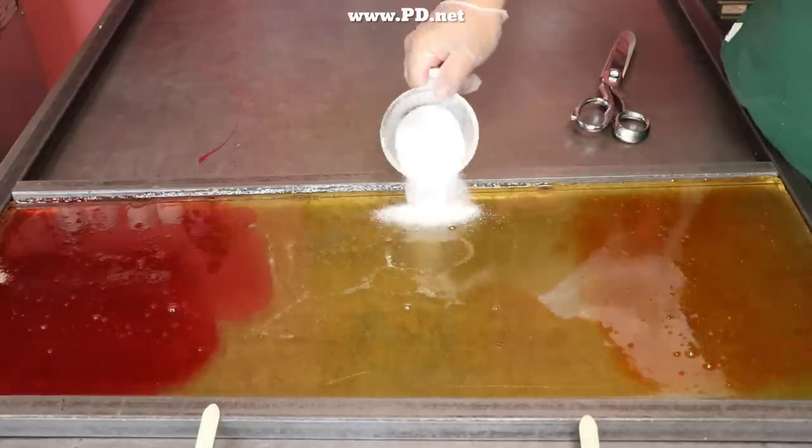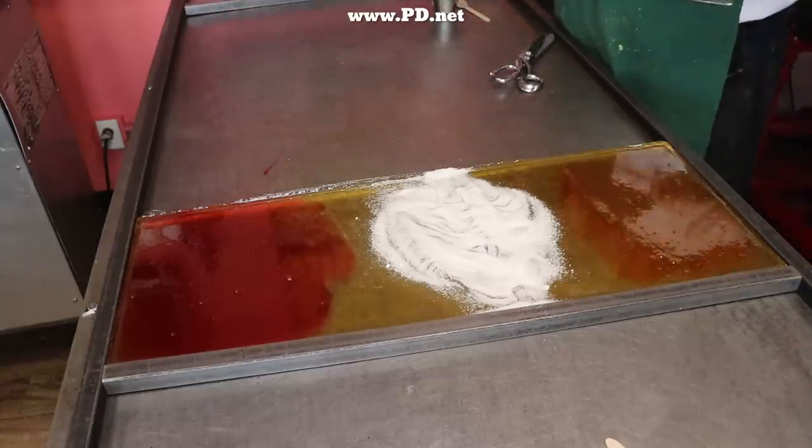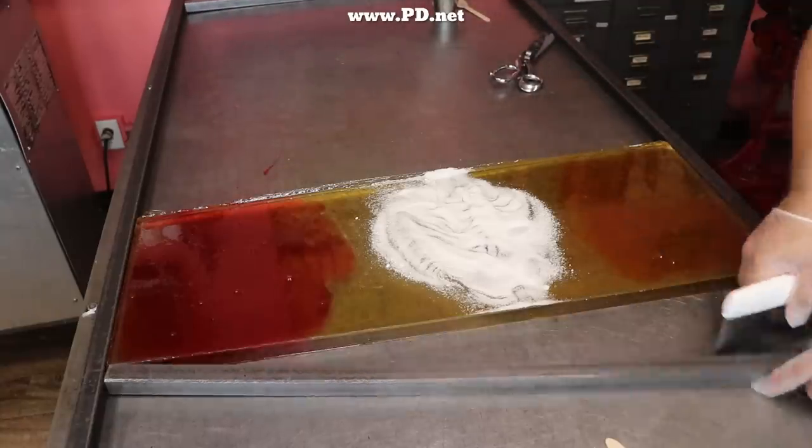Grapefruits are sour, and that's what this white powder is — it's pure citric acid going in, and that's going to make the candy nice and sour so that it tastes like a grapefruit.